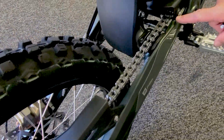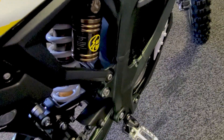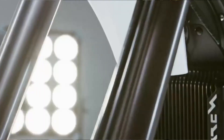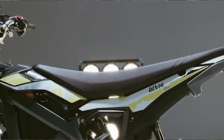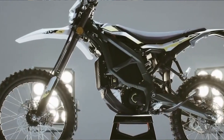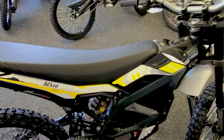This is a 520 chain; it's a 420 chain on the Light B. Look at this shock here — it's got compression dampening adjustments on the top and the bottom of the shock. You can see it's much more like a motorcycle system. The whole bike has got a lot of features that the Light B doesn't have.